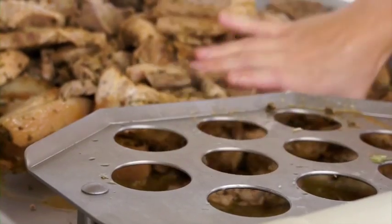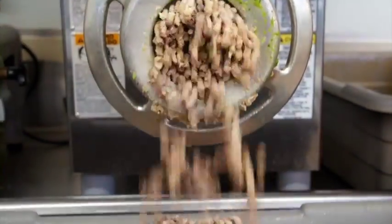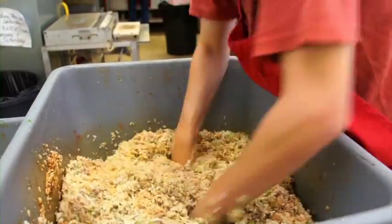But yeah, once we grind the meat, I go pour it in with the rice and the onions I just grinded. And then I mix it, stir it up, and then I load it to the stuffer.